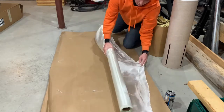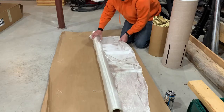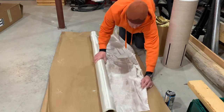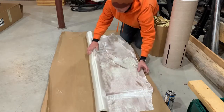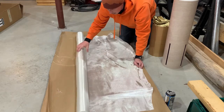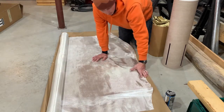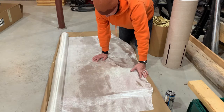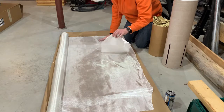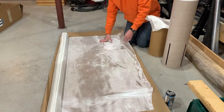We've got these 7.5-inch diameter tubes, and if you do a little math — or just measure — you need about 25 inches of cloth to make one layer around the tube. I want to do two layers of this cloth, so I need 50 inches. Conveniently the roll is 60 inches wide.